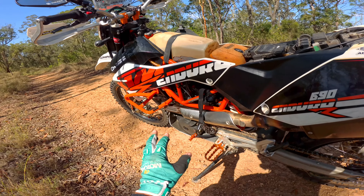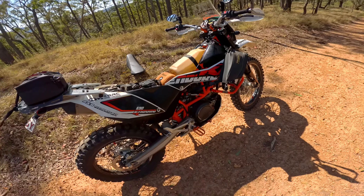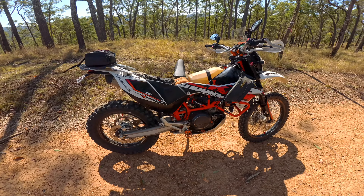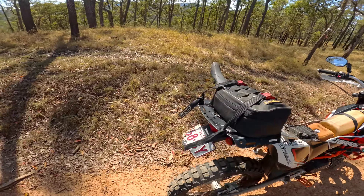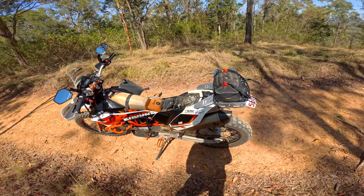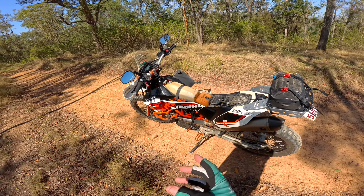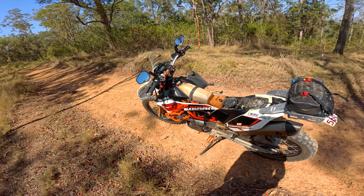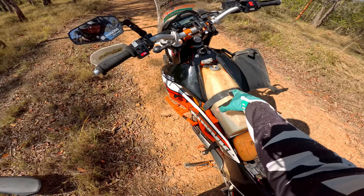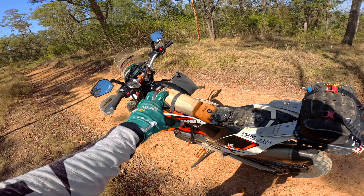Did the valve check. Exhaust valves were perfectly in spec at 0.13mm or whatever it is. The intakes, unfortunately, were closed up, so I had to reshim those. But if you've ever done one of these single overhead cam KTM engines — oh man, they're so freaking easy to do the valves. You don't have to touch the timing chain or timing gear or anything. You don't have to take the camshaft out. All you do is take the valve cover off, which is super easy to get to, especially if you've got the Raid tank — just whip the tank out.